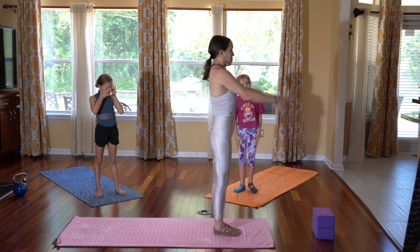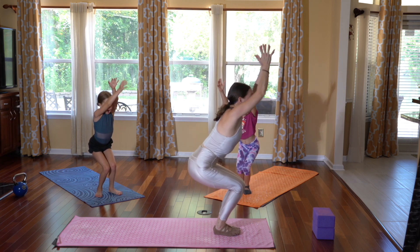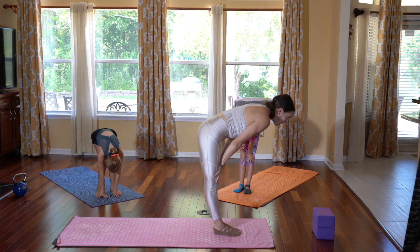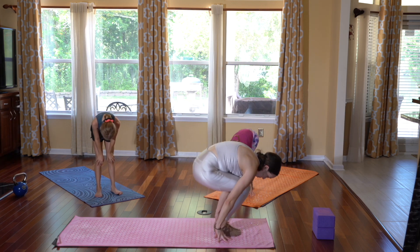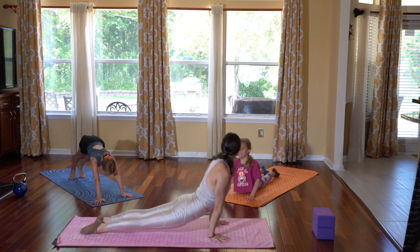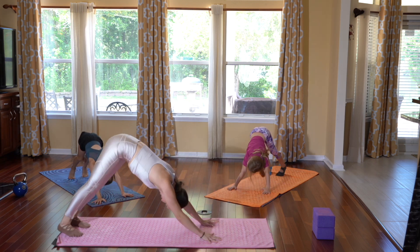Going into Surya Namaskar B. Inhale, sit low in your chair, reach the arms up. Exhale, fold it down. Inhale, halfway lengthen. Exhale, jump into chaturanga. Inhale, upward dog. Exhale, downward facing dog.